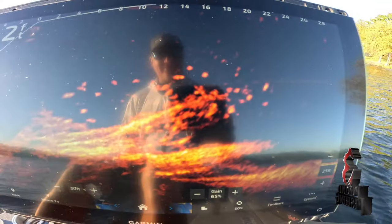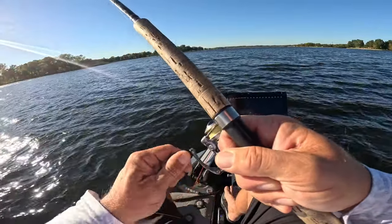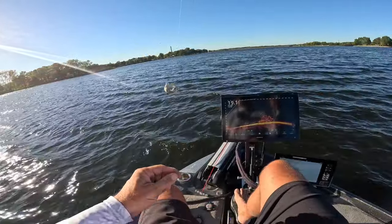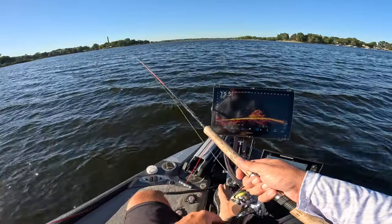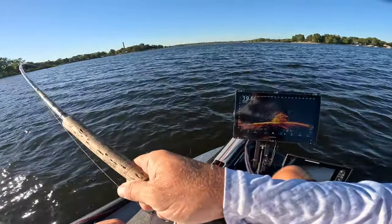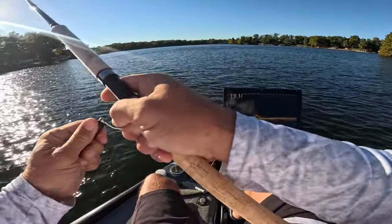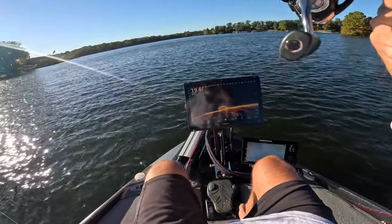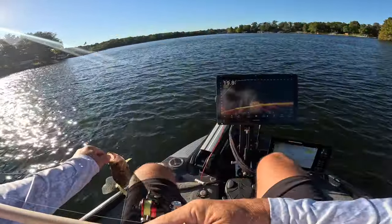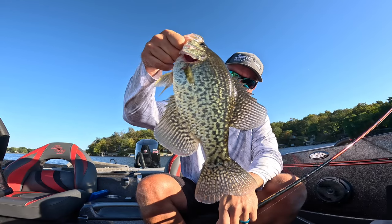Woo! Check how loaded that is — absolutely loaded! Good fish here guys! Bam! Hammer 10 baby! On that all white hair jig! Right there! That's a great fish to start the episode I'd say. That is a good fish baby!